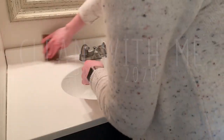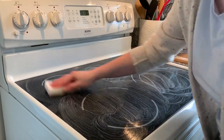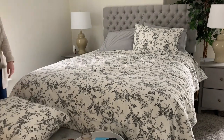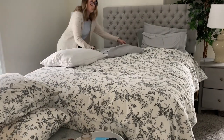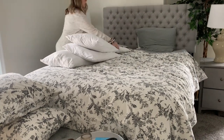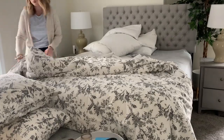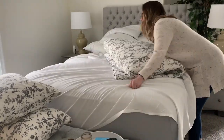Hi friends, thanks for watching. I am back with another spring clean with me to give you tons of cleaning motivation today. Don't forget to hit the like button if you enjoy this video, subscribe to my channel if you're new, and let me know in the comments what you're doing while you watch. I always say this in my cleaning videos but start with laundry first — that way by the time you're done with your cleaning routine, the laundry is ready to be turned over or folded and put away.